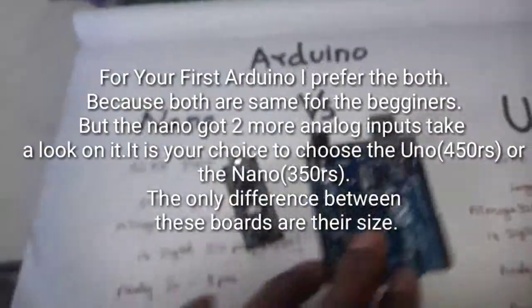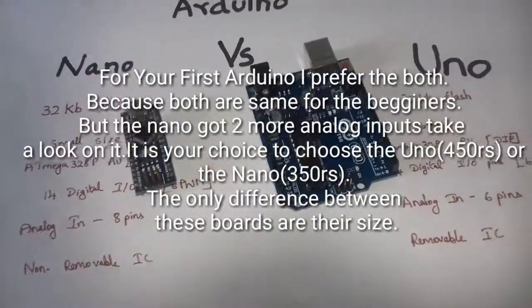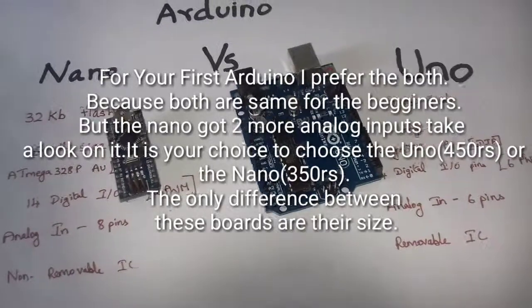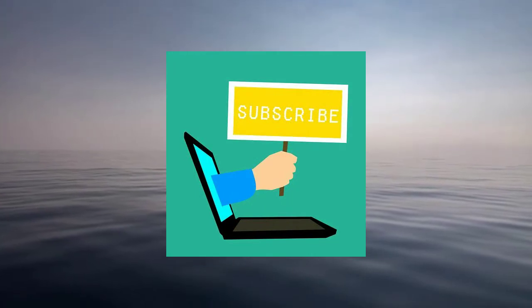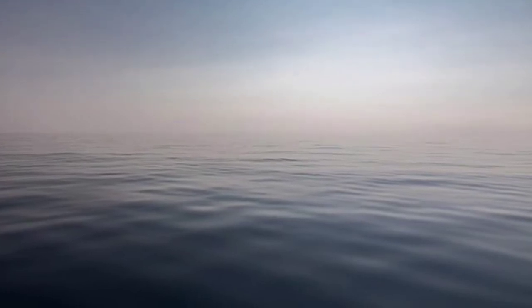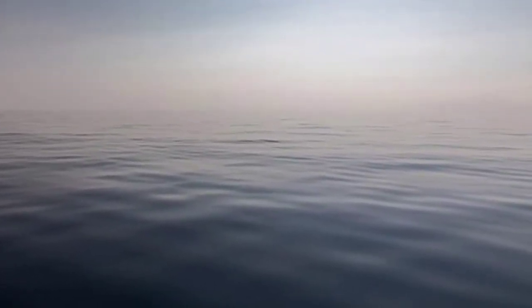This is the general difference between the two boards. We have checked the microcontroller types and the ICSP device. This covers the DIP package comparison. Thank you.